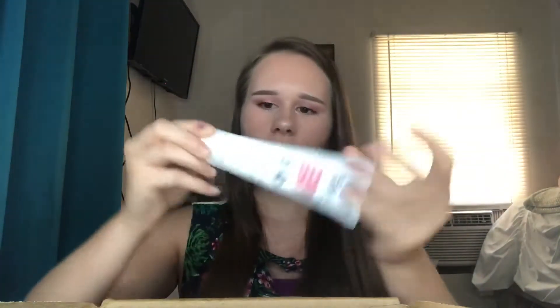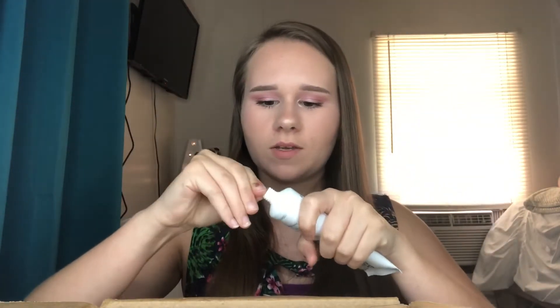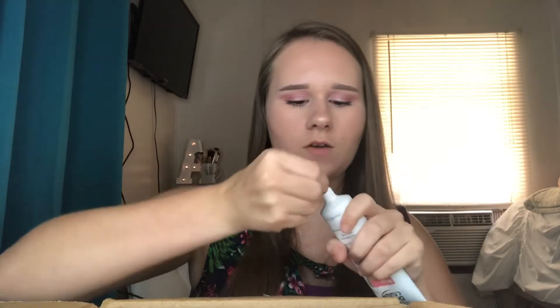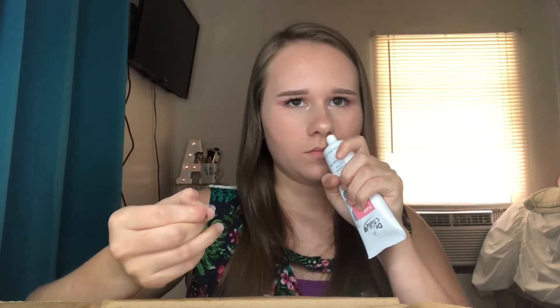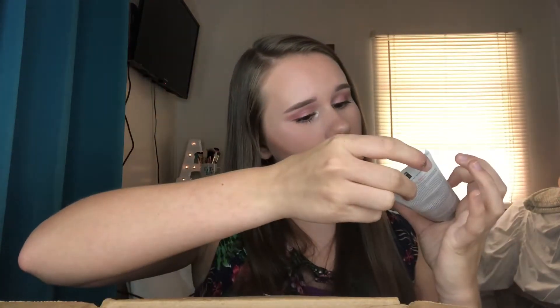It's a good size — 3.4 fluid ounces. Let me smell it. Of course it's white. It smells like nothing, so that's good! You don't want a bad fragrance, especially if you have sensitive skin. I'm pretty sure it's for sensitive skin too if I didn't already read that. So no bad fragrance — that's awesome. That's one of the products I got.